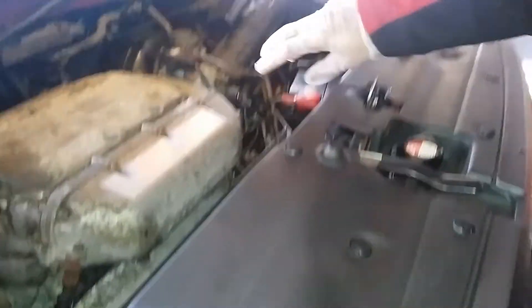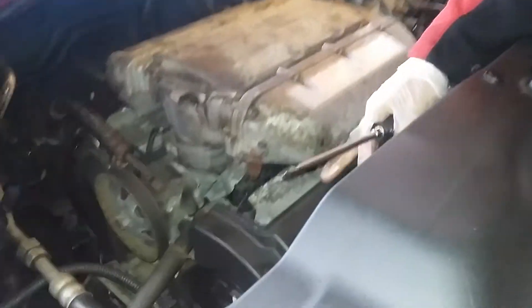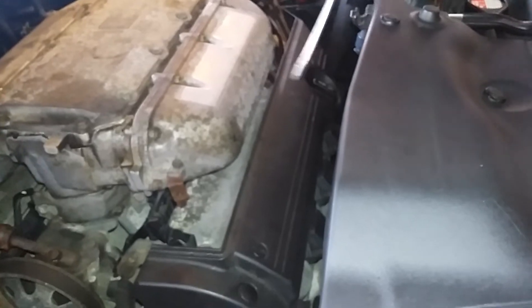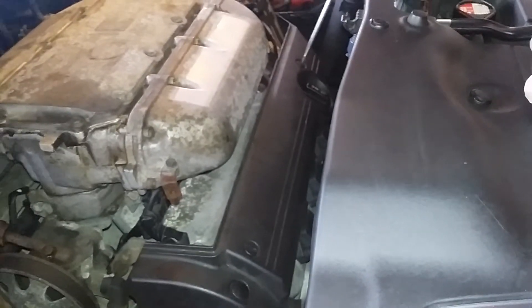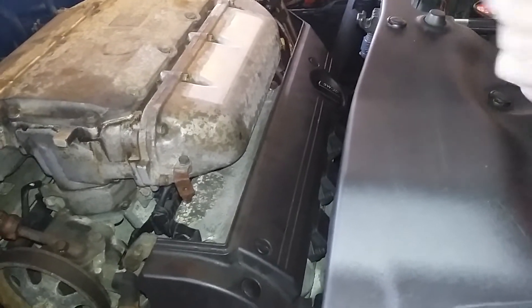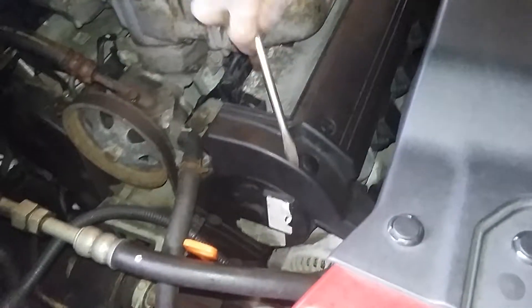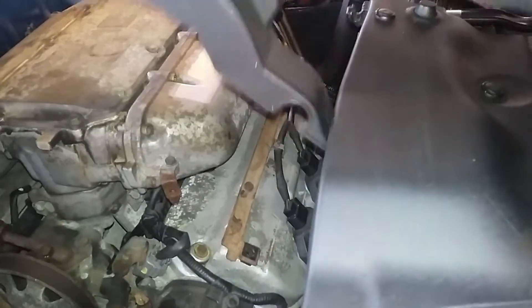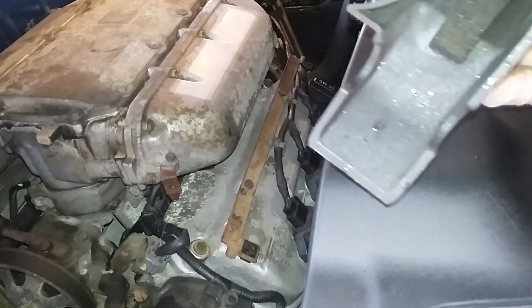Now for this side cover, turn it anti-clockwise with a flat head. It just pops right up. There's nothing holding it — no screws, nothing.